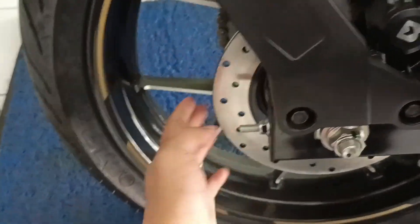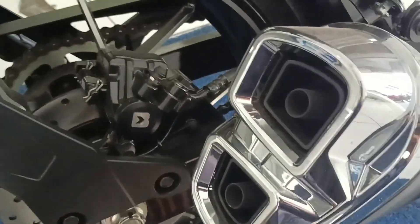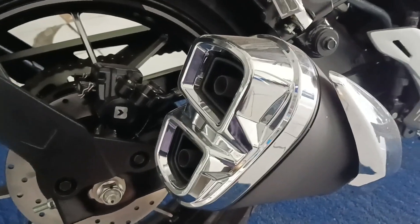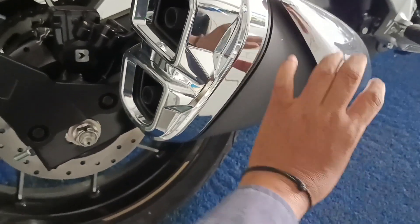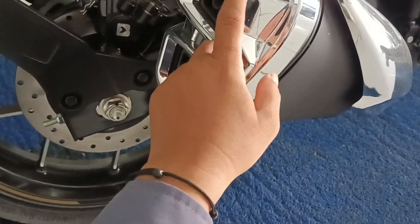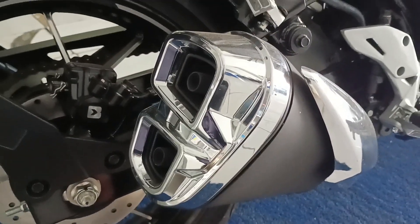Dan ini double disc brake — tentu saja motor 250 harus double disc. Ini salah satu ciri khas dari India, seperti Avenis juga begini modelnya. Knalpotnya kecil, lebar tapi tidak panjang. Ada ornamen-ornamen stainless yang membuat penampilan lumayan oke.